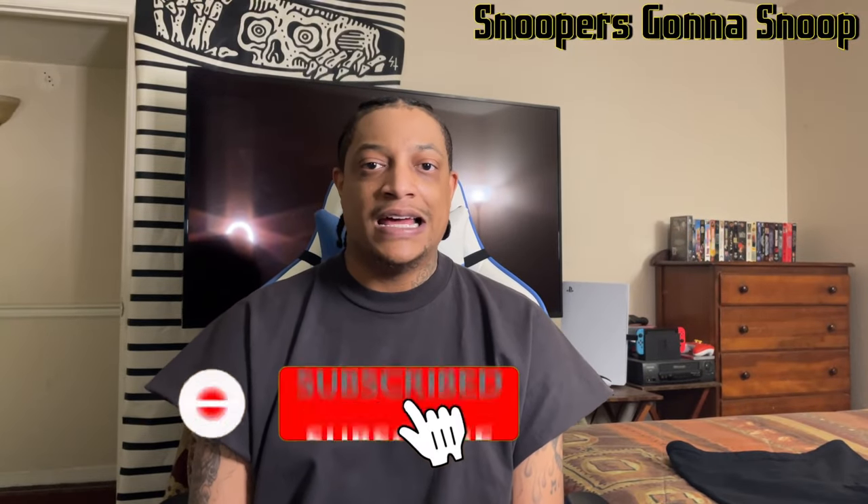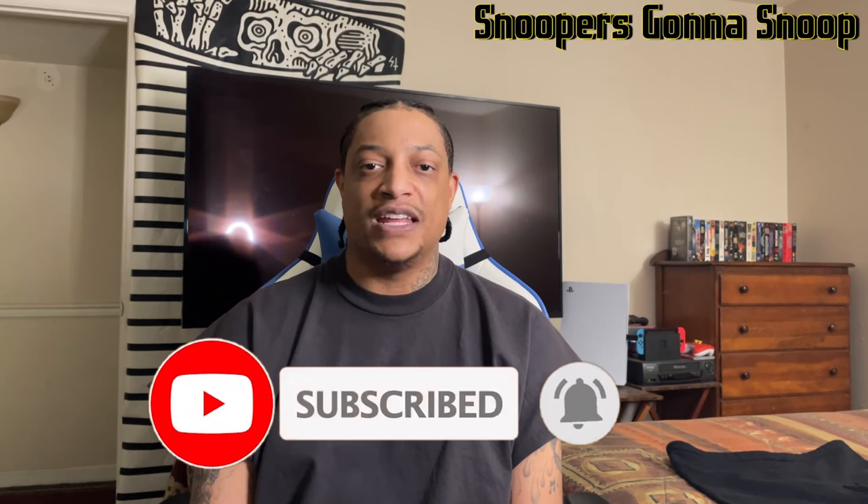Let me know in the comments how you're feeling about the Yeezy merch and whether you ordered anything. Make sure you leave a thumbs up and subscribe, and tap the notification bell. If I get more merch in I'll do another review, and I might do another Yeezy pods update since I've been wearing them regularly now that the weather is getting better. Check out the Yeezy pod review on the channel — I'll catch you all next time.